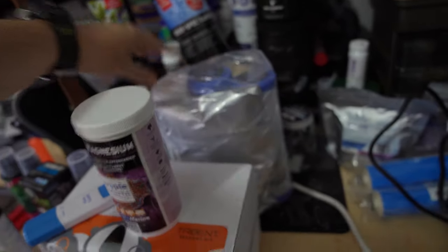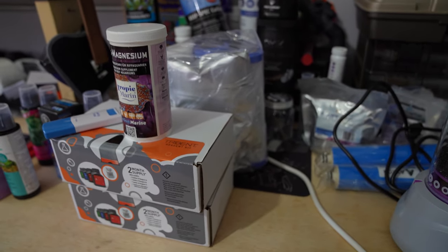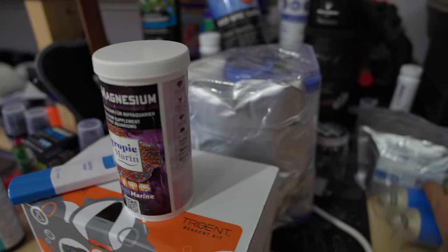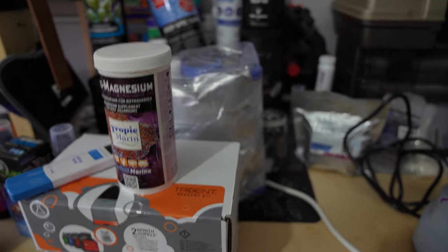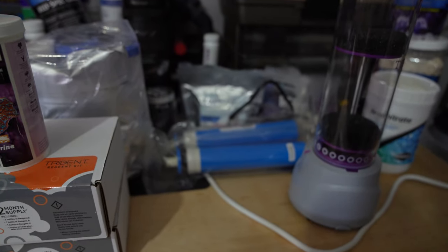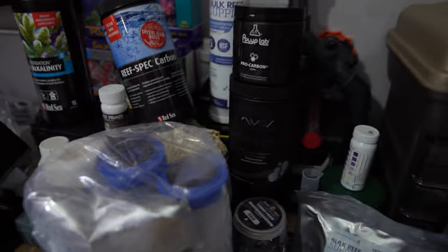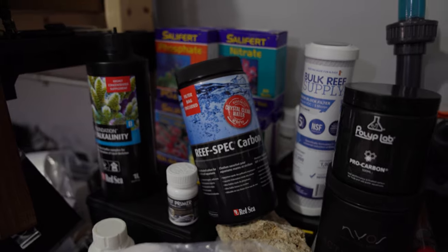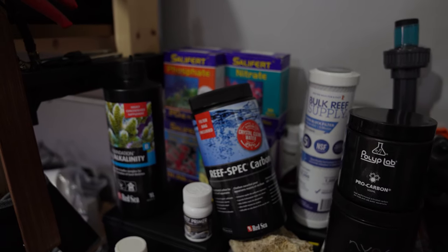I have backup equipment for the RODI — I need to change the resin tomorrow after the water change, and at the same time I always change the pre-filter and carbon block. I also have two spare membranes ready to go, though if you take care of them they should last at least a year and a half or longer. For carbon, Polyp Lab is my favorite, NIOS carbon is next in line, and I use Red Sea Reef Carbon in my cube upstairs — it's less aggressive and works really well for that tank.